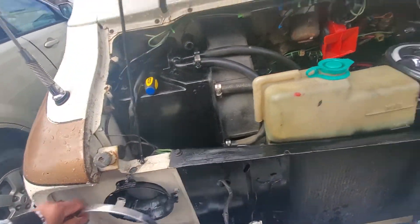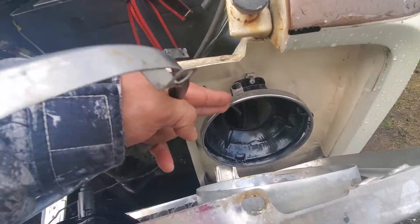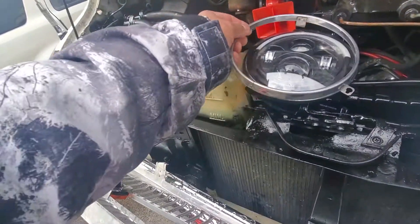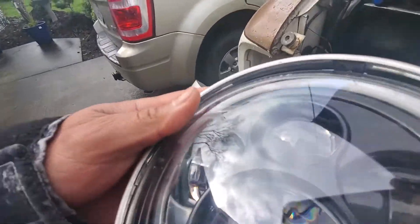So this thing here, there's a holder for your headlight. I'm gonna remove that one and put it on top of this. It's like that, pretty much.